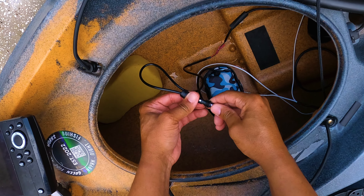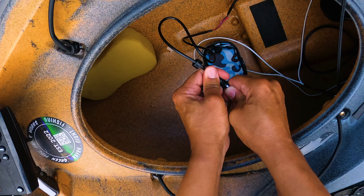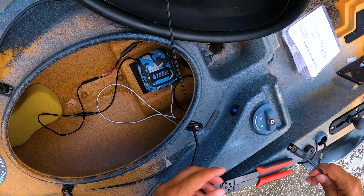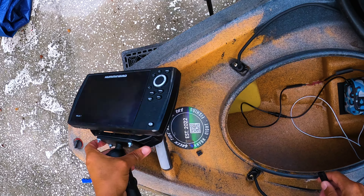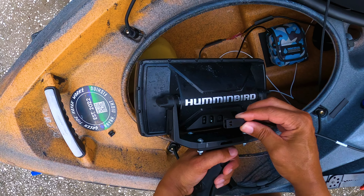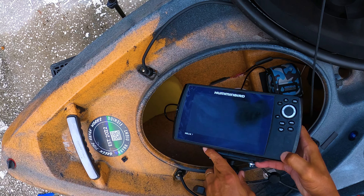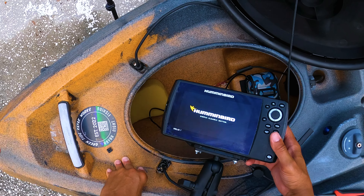I'm going to plug this in and make sure it fits nice and tight. Screw that down, get that out of the water. It's plugged in. We're going to take the power and plug it in to the battery — notice this part is up. That's plugged in. Let's see if we got power — there we go, we've got power!